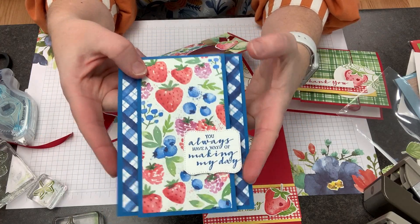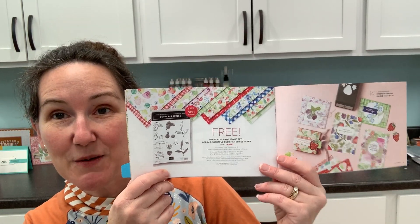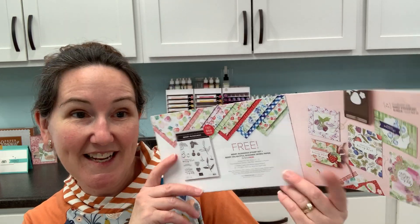I wanted to share a few more Berry Delightful projects with you because when the celebration is over, these will be gone. Make sure you check out the celebration mini catalog and your opportunity to get these for free with a hundred dollar order. Happy stamping! Bye guys.